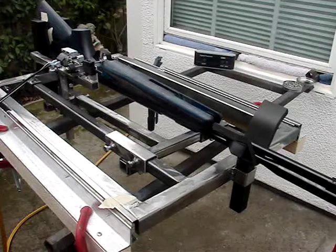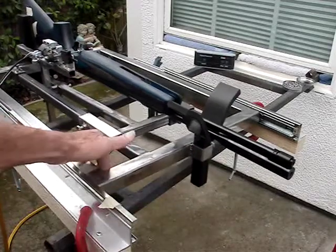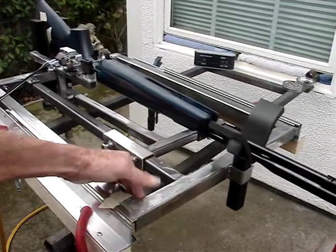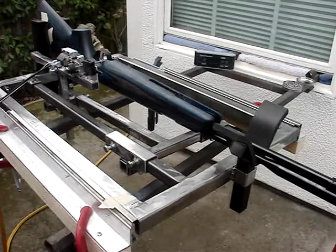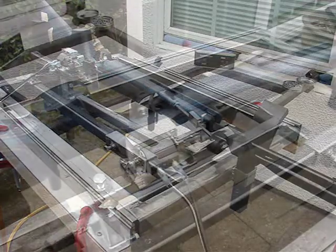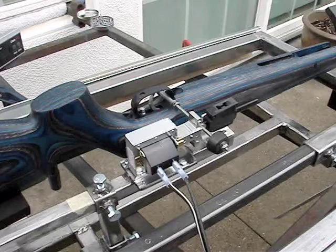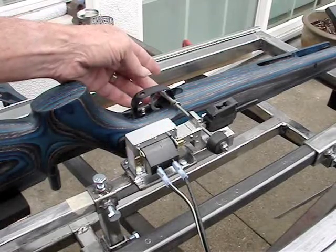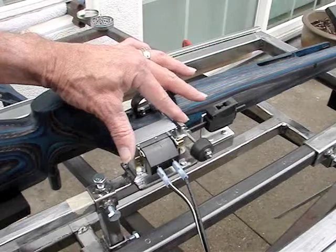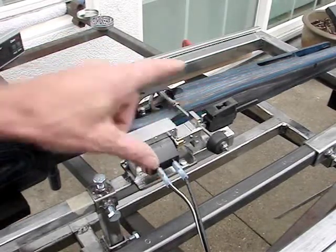We're going to use a special gun vise that has the ability to slide back and forth so that it can absorb the recoil or impact when the gun fires. There's a special solenoid sitting alongside the gun that triggers the trigger, so that it's untouched by human hands.